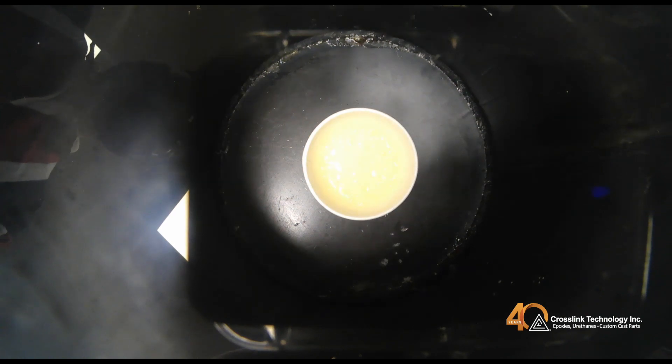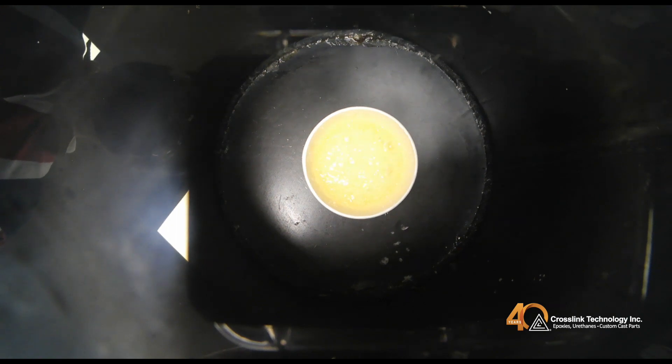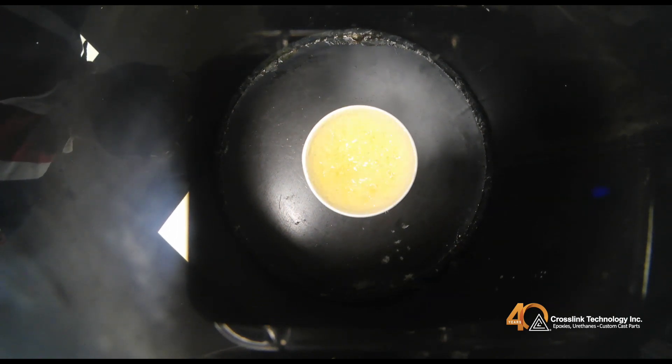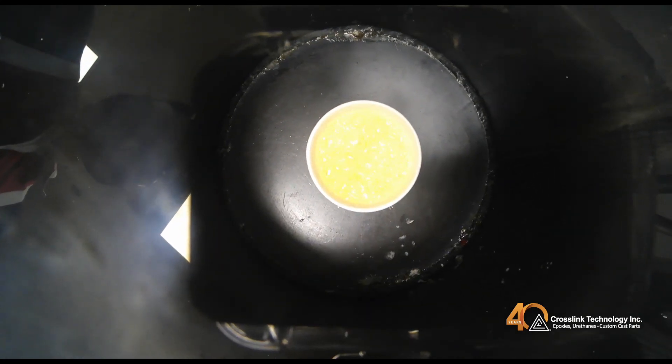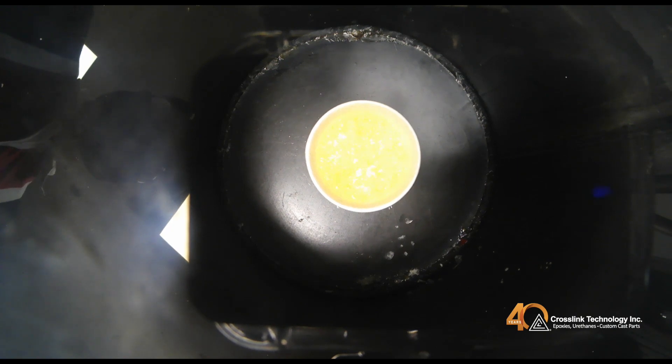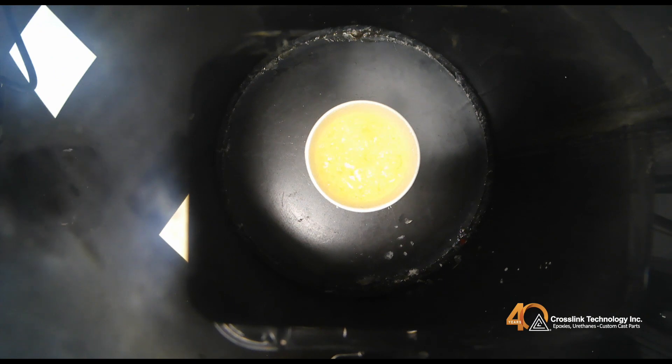When de-airing, you want a vacuum of at least 29 inches of mercury. When applying full vacuum, the material will bubble vigorously. You will need to break the vacuum seal multiple times to prevent the material from overflowing. Once the material stops overflowing, it enters the steady bubbling state. At this point, about 50% of the bubbles have been removed from the system.